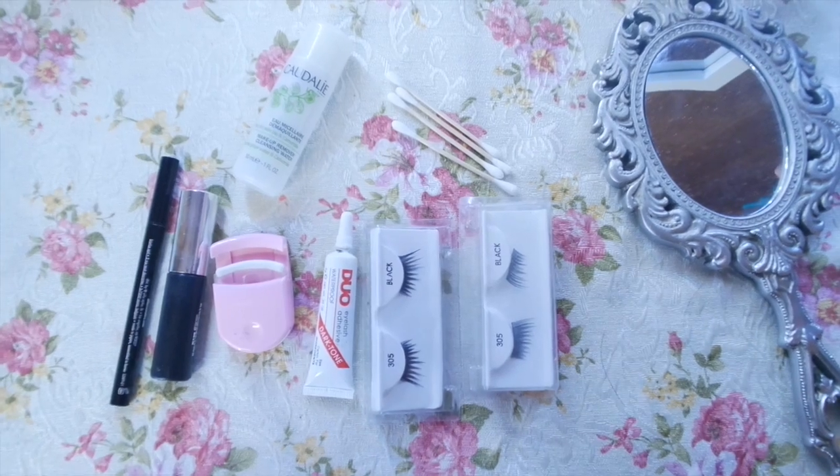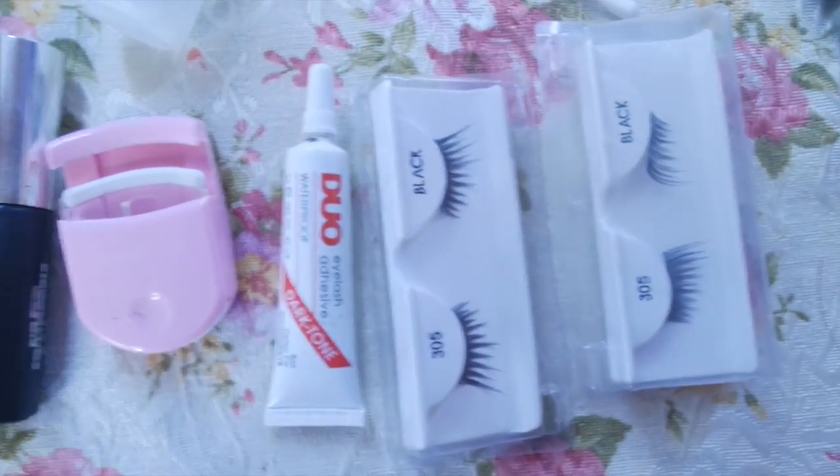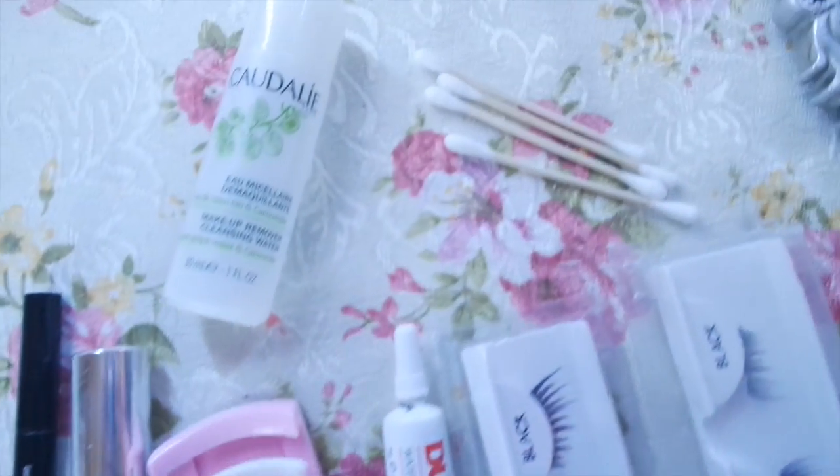Hey guys, so my sister was visiting for a few days and we wanted to make a little video for you guys on how to put on false lashes. I'll list the type of lashes down below and makeup and tools. Me and my sister are using different lashes — she decided on the more dramatic look and I wanted the more natural look.